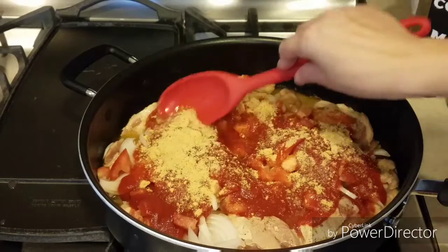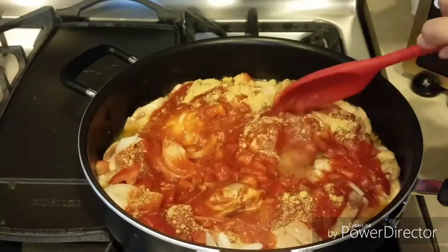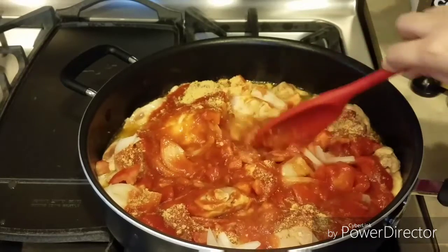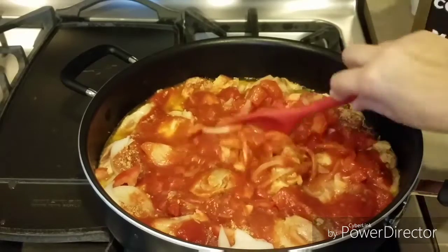Y ahora lo revolvemos un poco para que todos los ingredientes se mezclen.